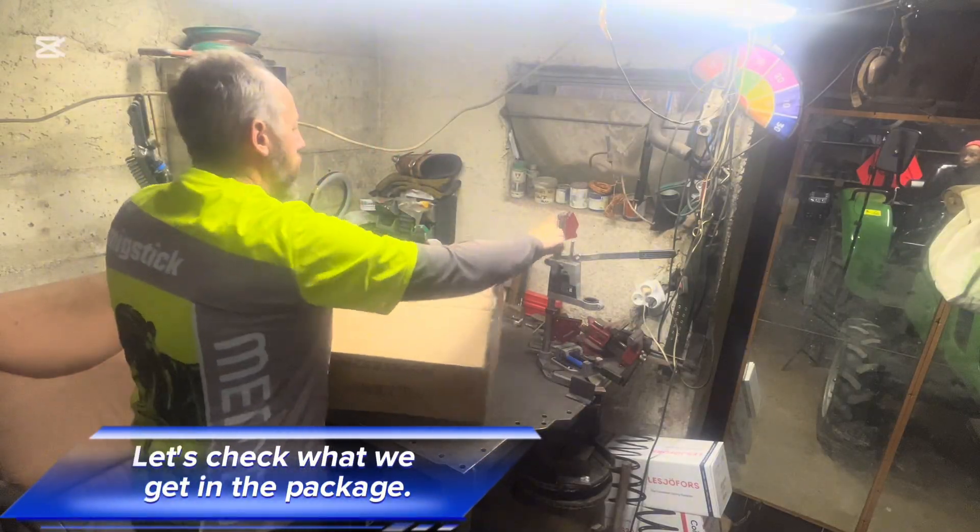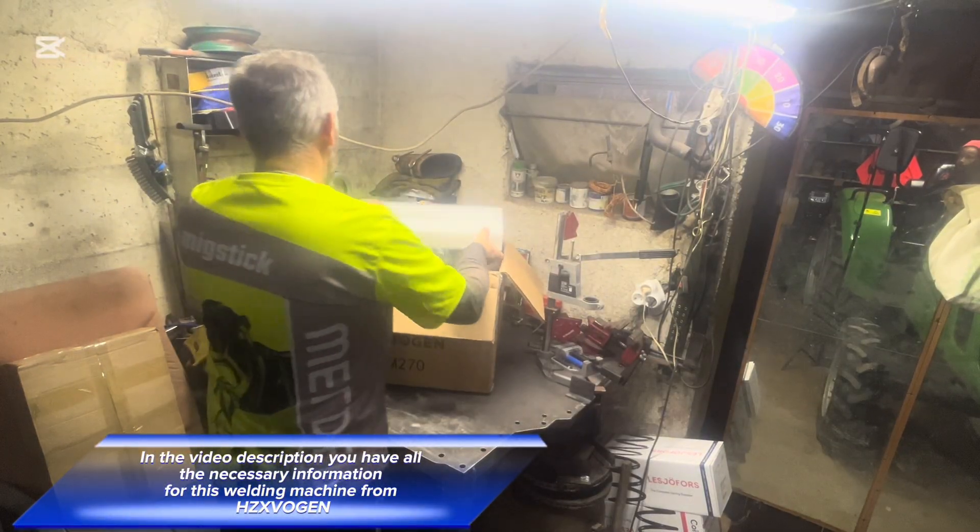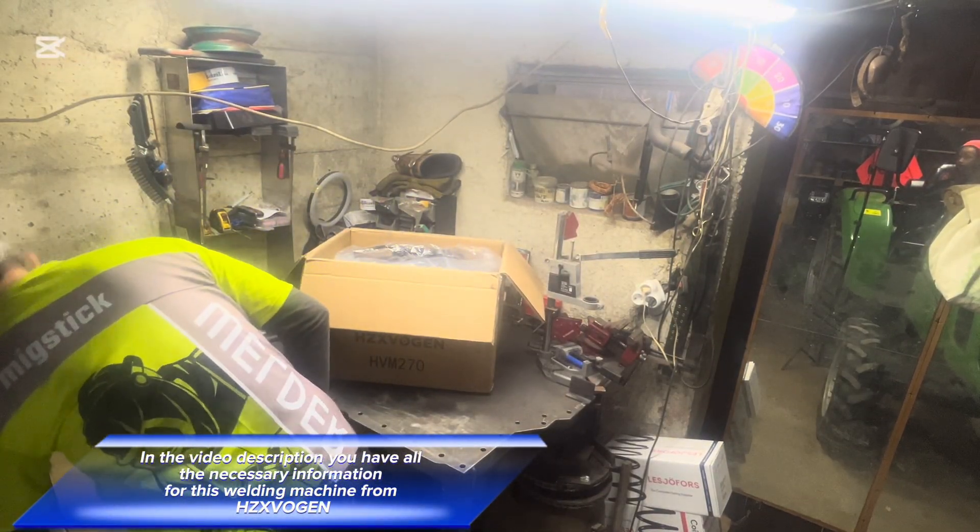Let's check what we get in the package. In the video description you have all the necessary information for this welding machine from HZVN.